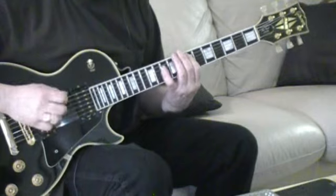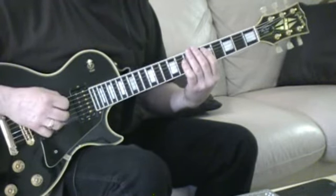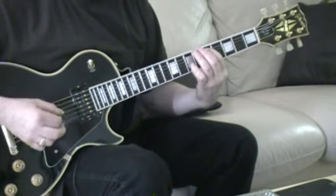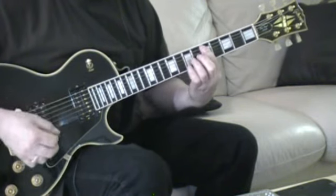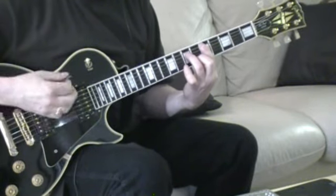I'll play a little bit more. [guitar solo]